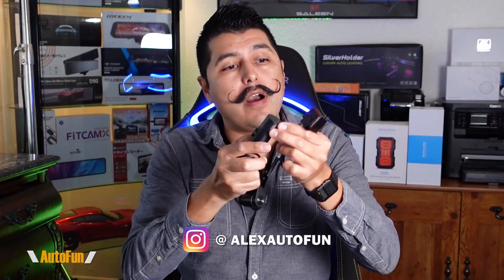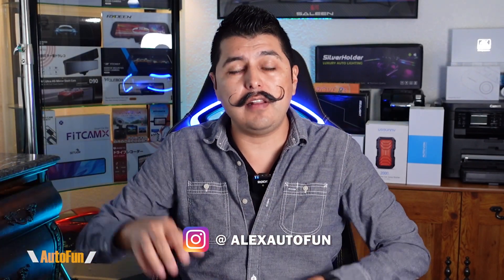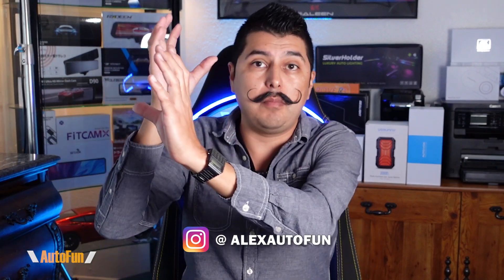In a prior video I reviewed the Wolfbox G880 triple channel dash cam. What's really cool about this dash cam is that it has three cameras detached from the mirror. This gives you a tremendous amount of flexibility for where you want the cameras to be placed, especially if you have obstructions — certain cars have very large enclosures around the mirror area that can get in the way of recording. Having detached cameras allows us to position them away from any obstacles for a clear view of the road.